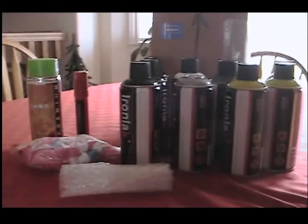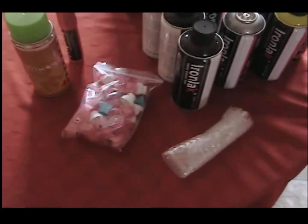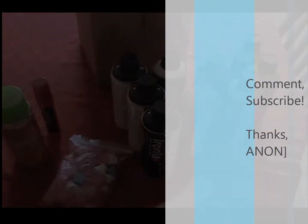That's the supplies for this piece. Hopefully it goes well. I'll have a video uploaded of that at a later time. I'm still working on it, so comment or subscribe.